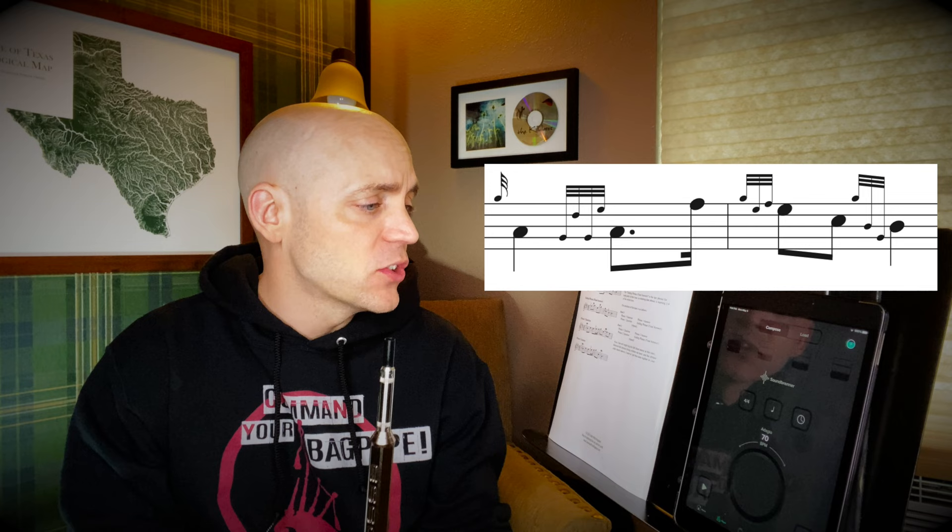Now let's get a metronome going and try Phrase one question and answer together. We're going to put the metronome on 60 beats per minute.